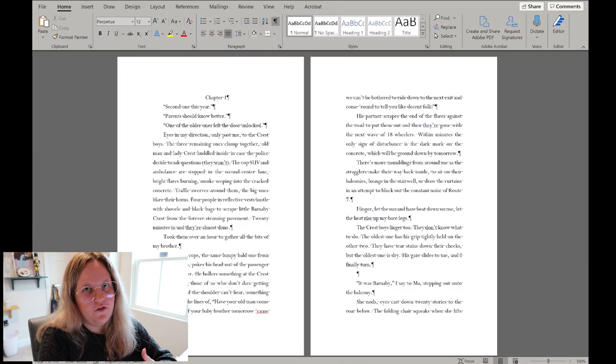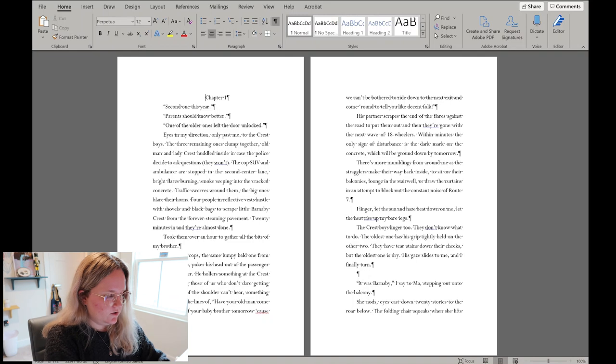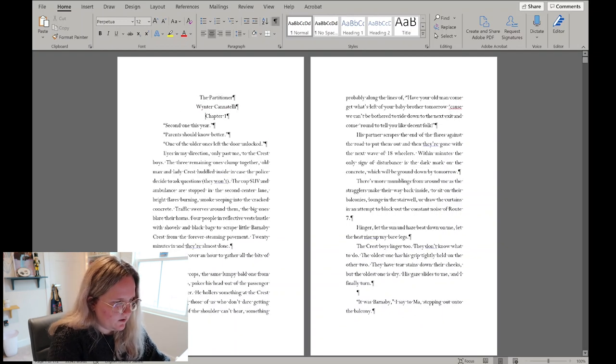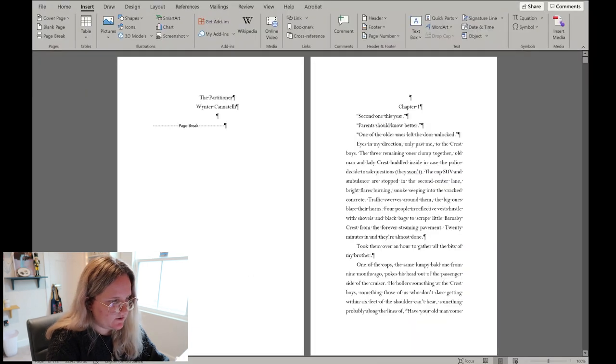When you open a book, the title page is first, the copyright page is on the back, and then you might have a quote or dedication. For this video I'll follow that format: title page, copyright page, dedication/quote page, then into the book. So at the front of the story I'll type 'The Partitioner' and the author name, then go to Insert > Page Break to push to the next page.